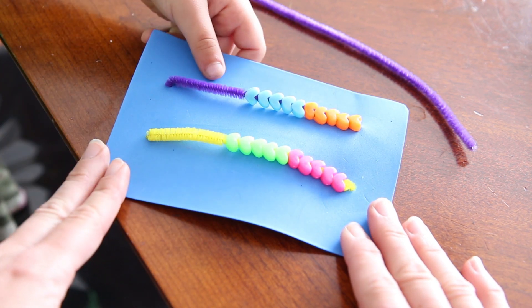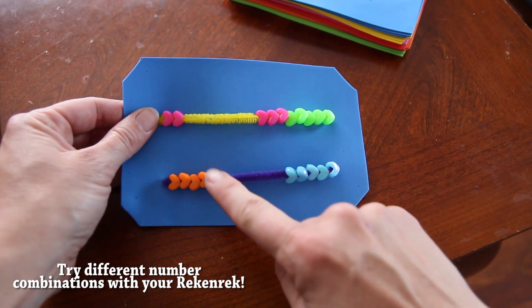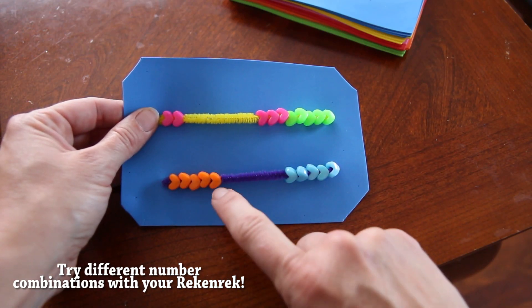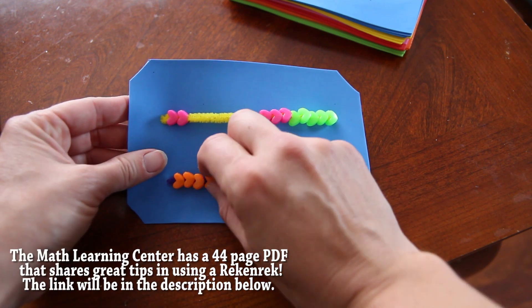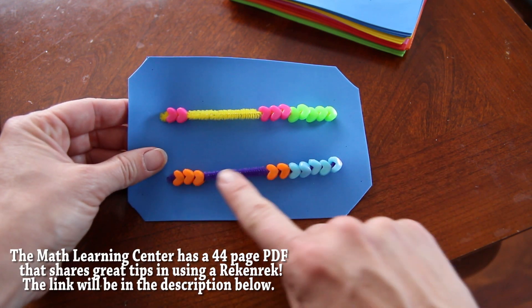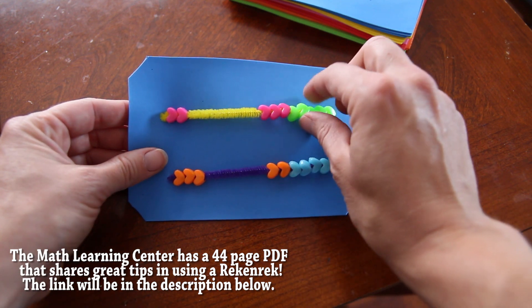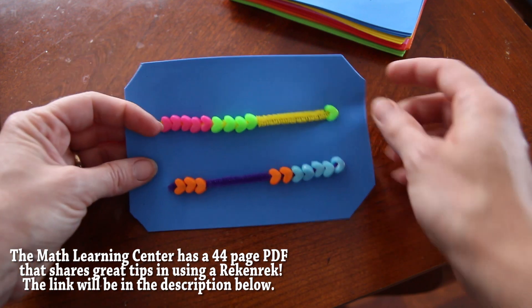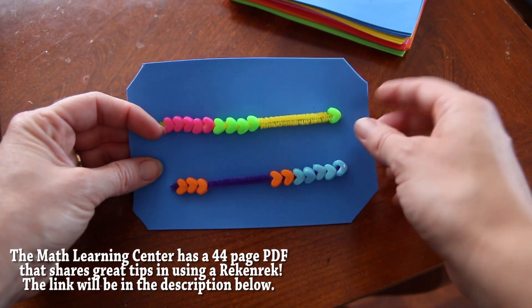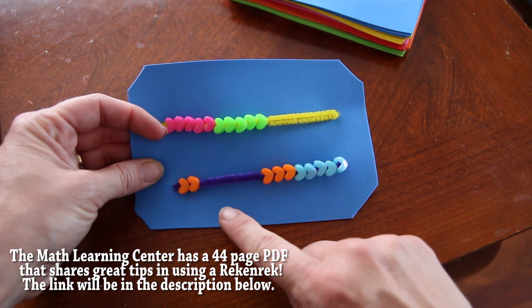Good job! So you can count to 20. What's 2 plus 5? They see it's 5, then count on 6, 7. And just see the difference between the numbers and how close they are to 5 and how close they are to 10. If I had 9 plus 3, you could show them that you take away 1 here and move this over, and it's also 10 plus 2.